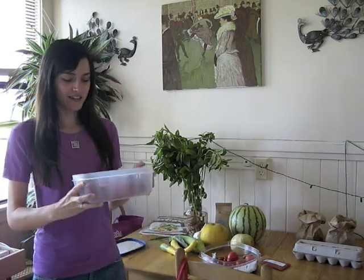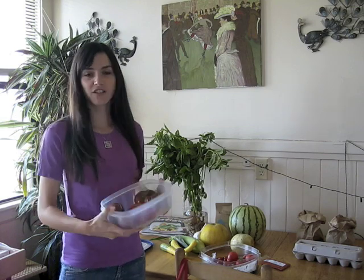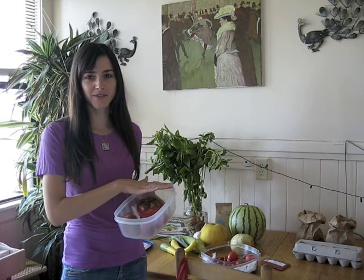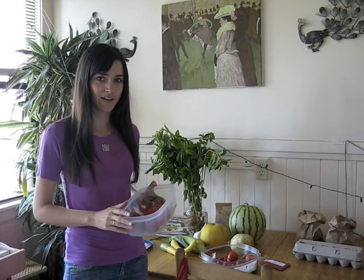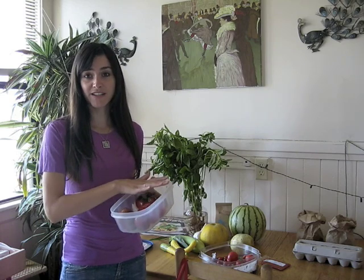The second thing I do is make sure to bring a big Tupperware to the farmers market. These are wonderful because you can take your soft food and put it in there — it stops it from rolling around and also prevents it from being smashed.